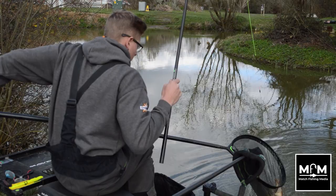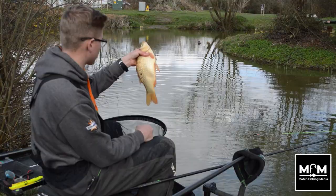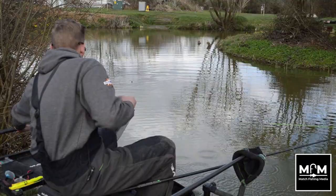Just shows you that even when the water is still quite cold, this method of fishing — fishing shallow — you don't need a lot of bait, maybe a pint and a half of maggots tops, and you can put lovely fish like this in your net all day long.